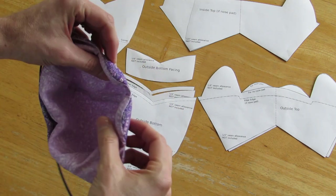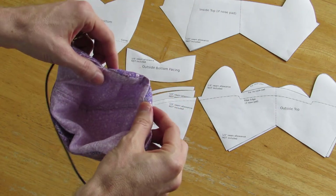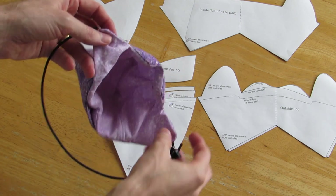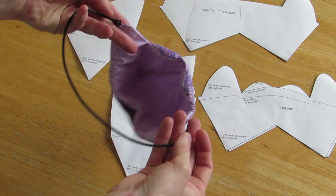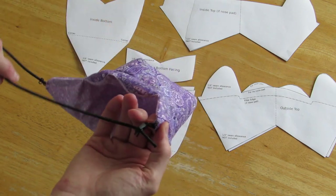Another major change is the nose pads, which really help seal off the area around the nose without any wire, keep glasses from fogging up, and make the filtering more effective. The design still has a single connection point to go around the back of the head. You could probably hook something up for around the ears, but personally I like going around the back of the head.